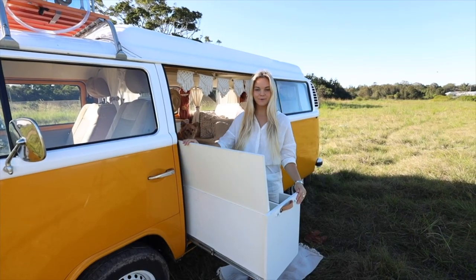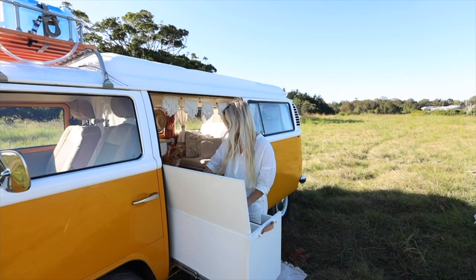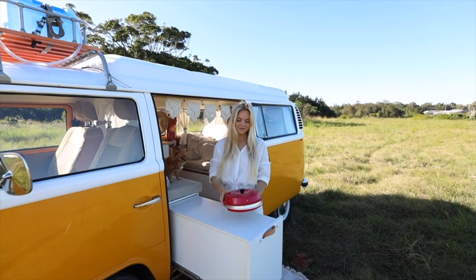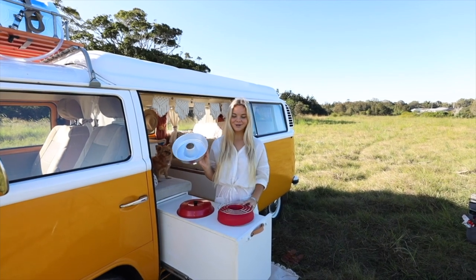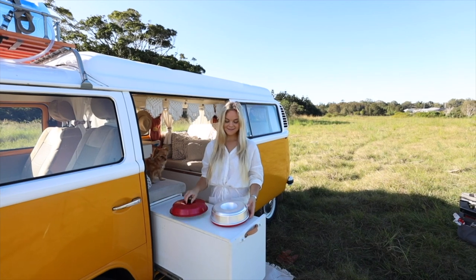Inside the bench is where we keep cookware, glass mugs, and a few pantry staples. We actually just bought this little Omnia oven — it's a Swedish design and allows you to cook things like bread and whatever else you'd put in the oven. We haven't used it yet but we're super excited to have that in the van. A little luxury!